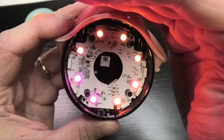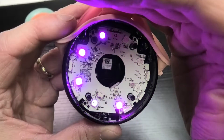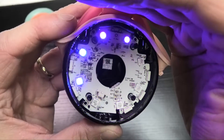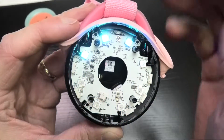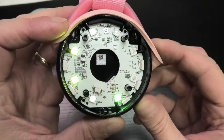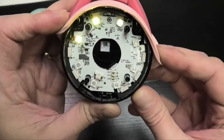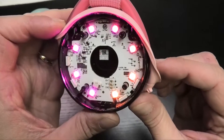This is the inside of the JBL Junior Pop Bluetooth speaker. In case you want to replace the battery in it, or you're just curious to find out how this thing looks inside, then this is the video that you want to watch. We're going to take this apart today and I'm going to show you how this is done.